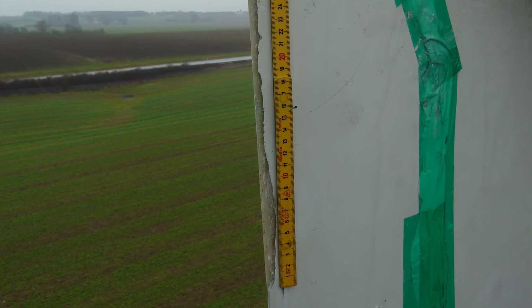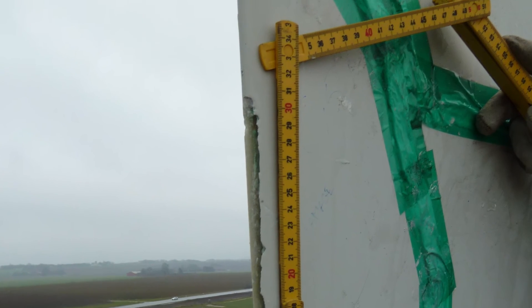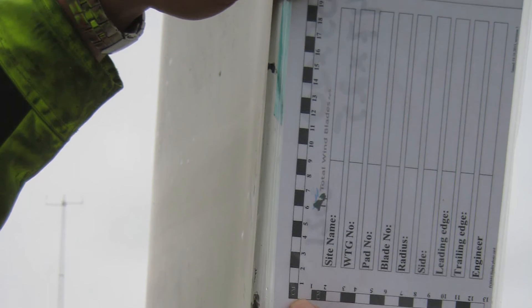Then the crack was extended to 30 cm, and the wind turbine was operated for another two weeks. With the extended crack, we observed an increased damage index, demonstrating that the algorithm is also capable of following the progression of the damage. Finally, the damage was extended to 45 cm.